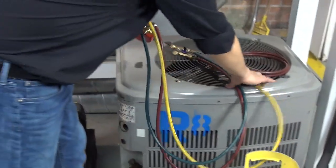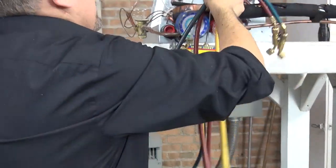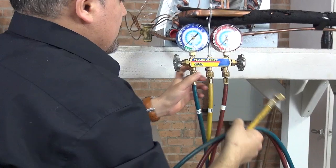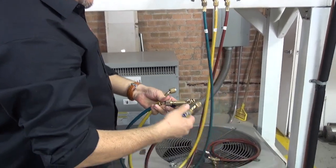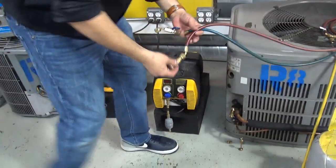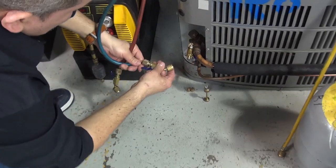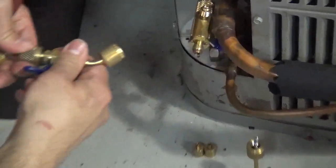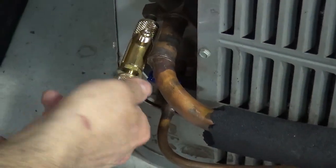First, get your gauges and hang them somewhere. Grab your low side hose and your high side hose and connect them into the system. Remember, I already have the core pin removal in place. My low side is connected to the low side, and your high side pressure connected to the high side pressure of the system.